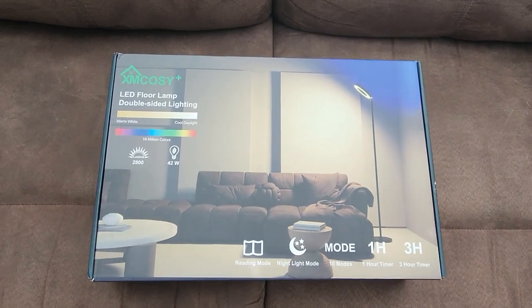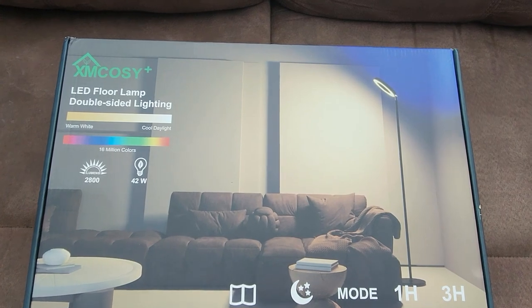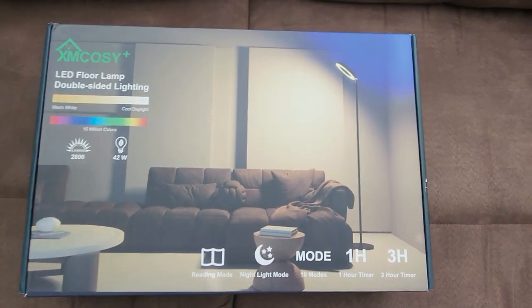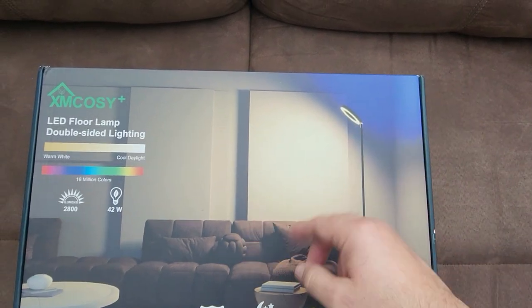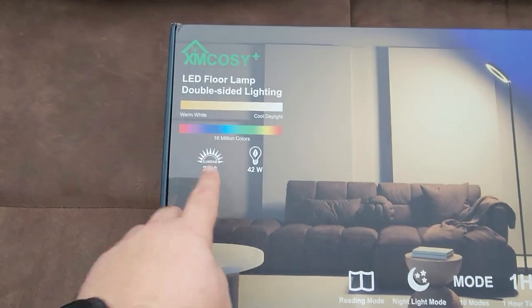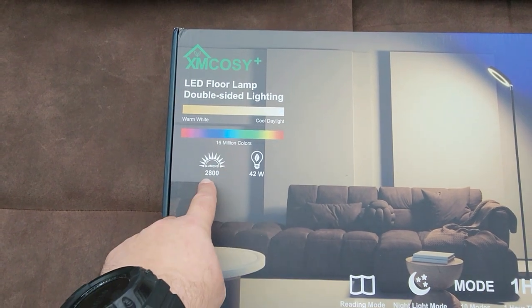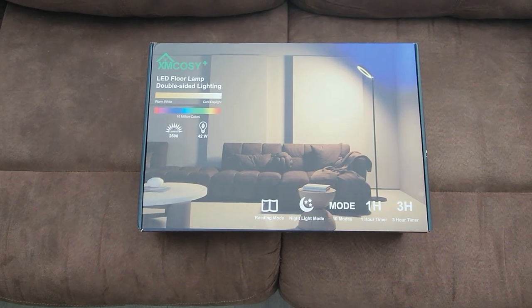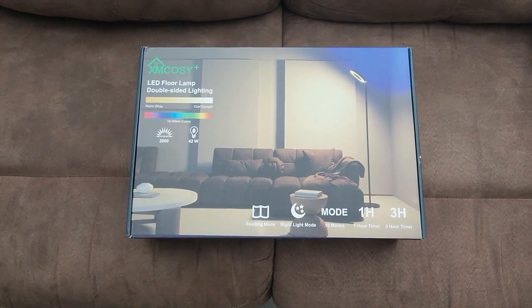Welcome back to Clary Studios. Today we're reviewing the XM Cozy Plus lamp. I'm kind of excited about this one because it has a two-way facing lamp — one shining down and a back part shining up. You can do multi-colors, 16 million colors, 2,800 lumens, and it's only 42 inches. That's pretty cool. So let's get it opened up, hooked up, and see how it looks.